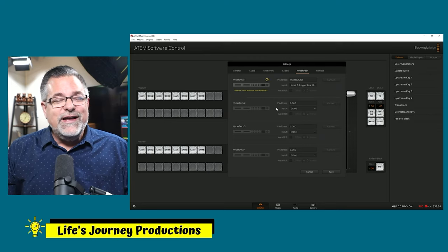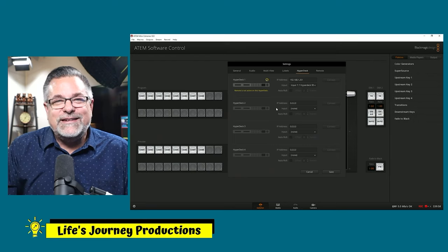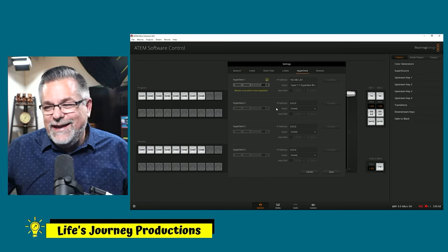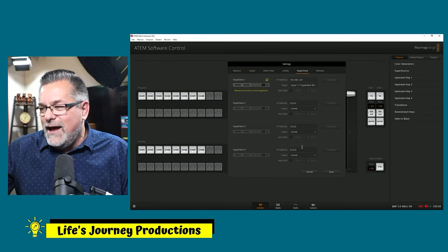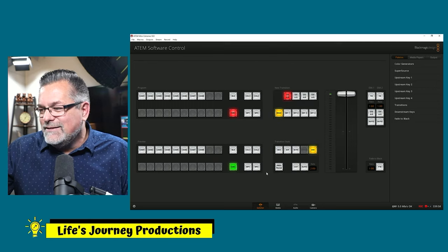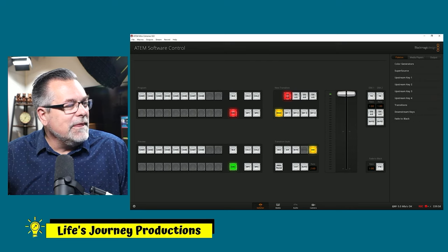If you don't know where to go to change that — it's not in the control software and it's not in the setup software we downloaded from Blackmagic Design. It's only in the HyperDeck menu. So the indicator is yellow, everything else is right but it won't set auto roll because it can't communicate.